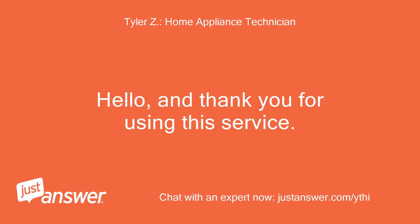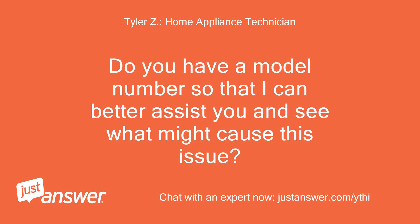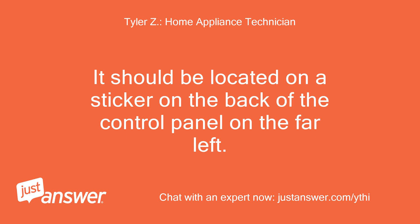Hello, and thank you for using this service. I'll be helping you with your problem today. Do you have a model number so that I can better assist you and see what might cause this issue? It should be located on a sticker on the back of the control panel on the far left.